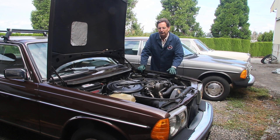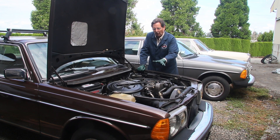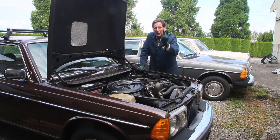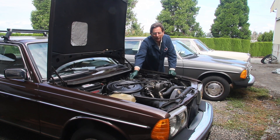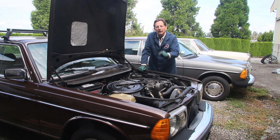Obviously it cranked over long enough for those glow plugs to start to heat up. But you can see now we're missing on two cylinders because those glow plugs didn't get hot. So we know we've got a couple of cylinders in this engine that are very strong. Let's run it up a little bit — it's starting to smooth out. You can see we still have a definite miss.